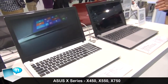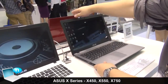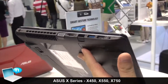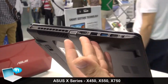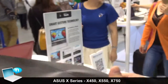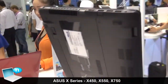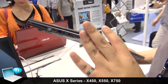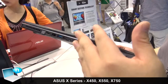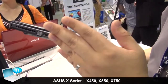Here's our X-series for the 15-inch — this is our mainstream market model. For the IO ports, we have the VGA port, the HDMI port, the LAN port, and also two USB ports. This lets mainstream market users feel that the X-series is not only for browsing the internet or for entertainment, but can also be used as a working machine.